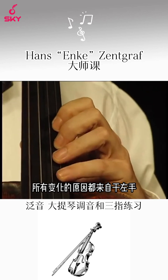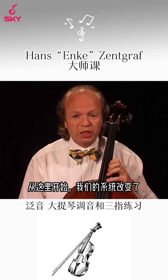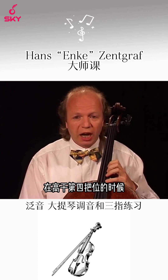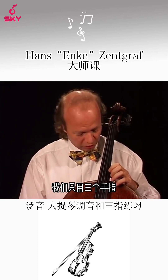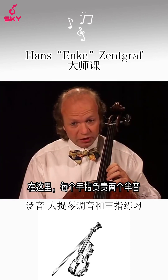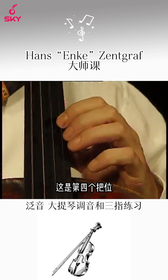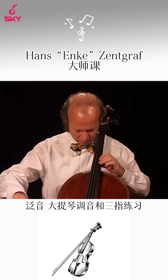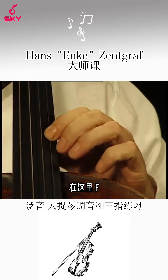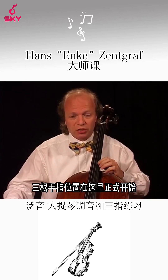Our considerations concerning the left hand ended in the so-called fourth position. From here on, our system changes. In the positions higher than the fourth, we only use three fingers. Here each finger is responsible for two half steps. Here is our fourth position, and on the next half step — here, on the F — the three finger positions start officially.